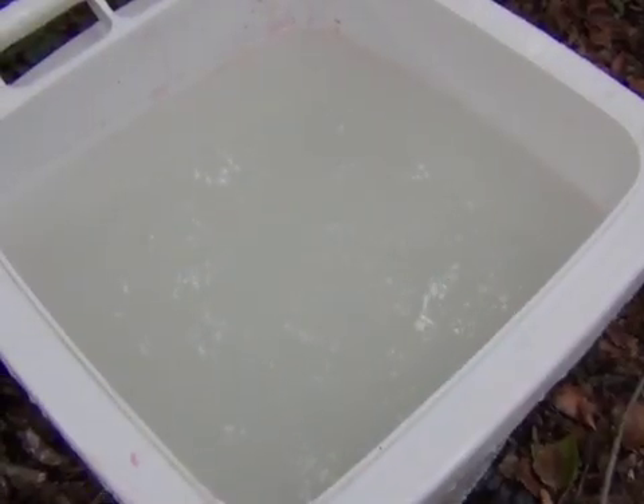Step 4. Allow the paint waste water to settle for 60 minutes.